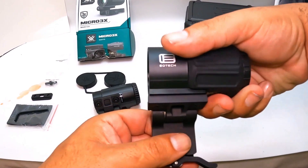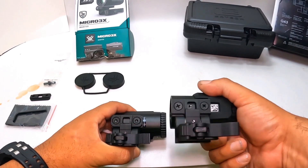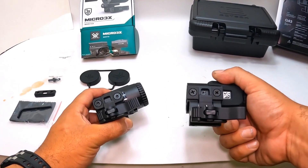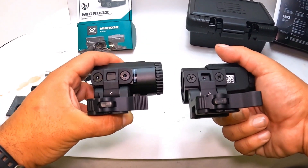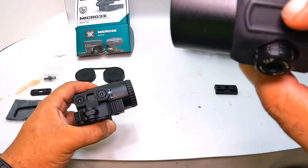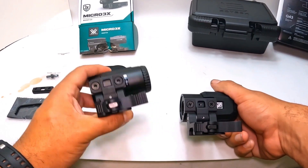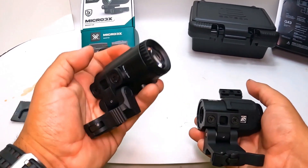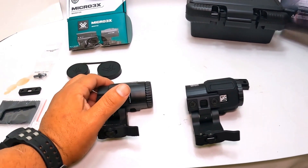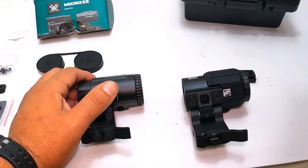The Vortex is easier to open; the EOTech is more of a standard square design. The EOTech takes Phillips screws and comes with the tool to put it together, while the Vortex I had to use my own tools. I'm assuming the Vortex is made in the US — it doesn't say — but the EOTech is made in China. The EOTech is heavier.